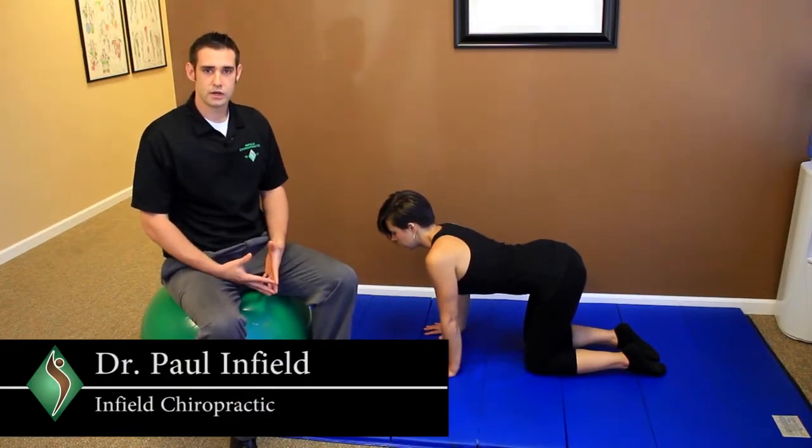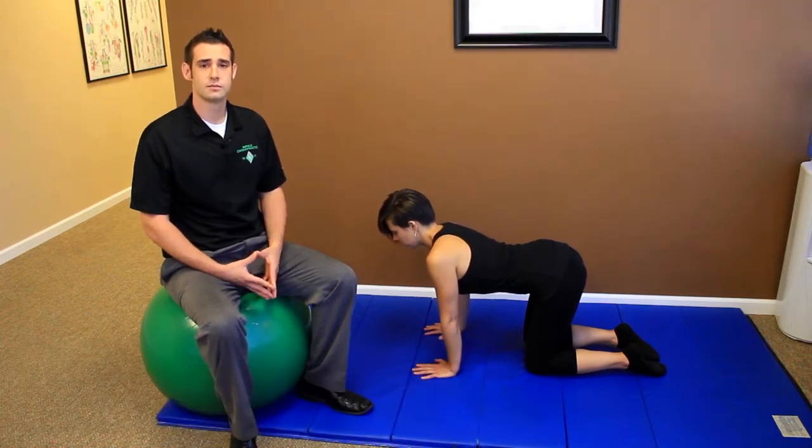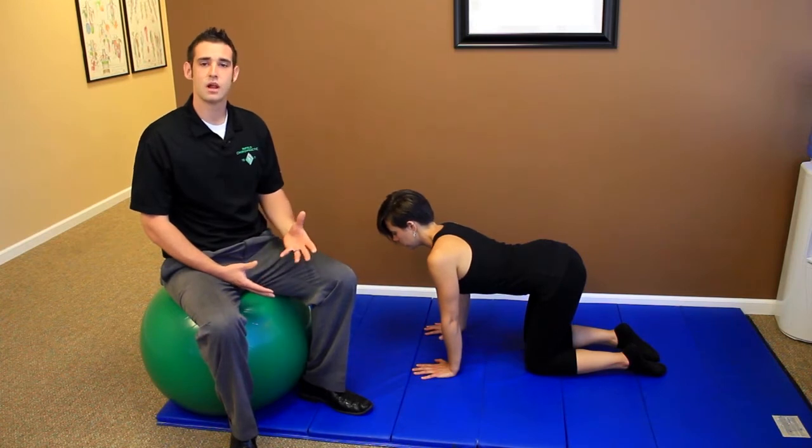I'm Dr. Paul Infield and on today's Infield Insight we're going to be talking about the bird dog exercise. This exercise promotes activation of the lumbar multifidus muscle, whose sole responsibility is to stabilize the lumbar spine.